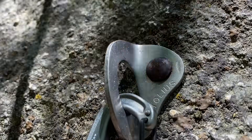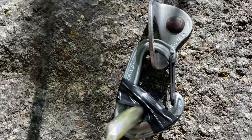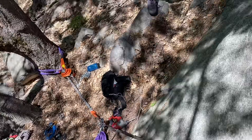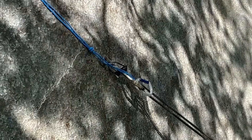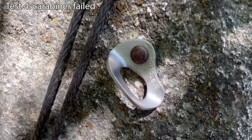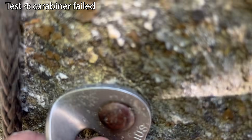Here we have a 5/16ths button head with the Tollius hanger. We've got the correct carabiner and our really strong carabiner. We've got some faux amsteel here to a chain puller, and we'll see if we can generate enough force to break this. Things are deforming. It loosened up and deformed the hanger a bit at the bottom, but the carabiner failed.